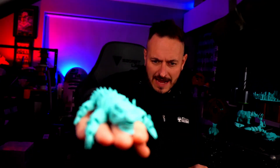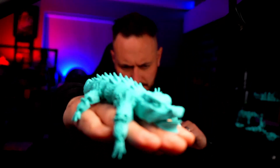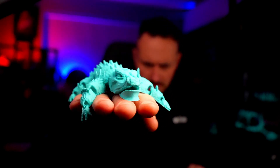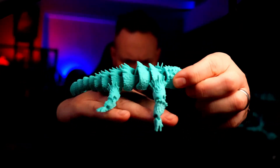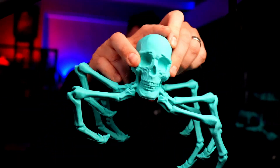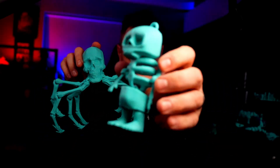I did manage to download and slice quite a few models — these were all models that were downloadable from the app and printed from the app. Check that little guy out — he's a print-in-place model, flexible. Then we've got this guy. We have Halloween coming up, so this is part of their Halloween competition. Then we've got this guy as well.